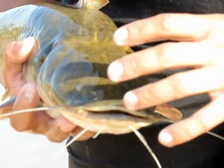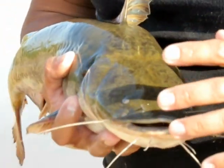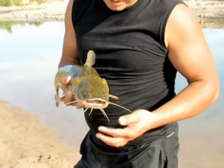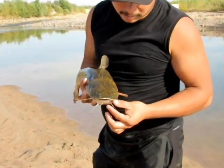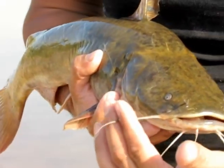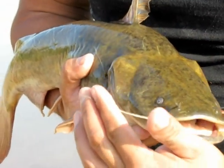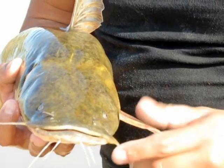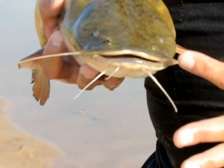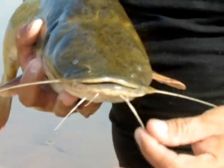If you can see into the water and you're looking for the fish, one thing that stands out on the flathead are these white barbell whiskers. A lot of people are mistaken and they think that these are what's going to poke you, but these are very soft — almost like a noodle. They don't hurt you at all.